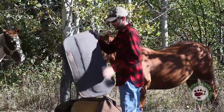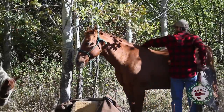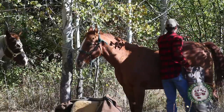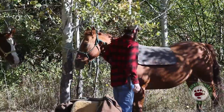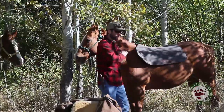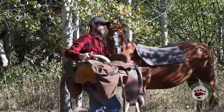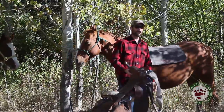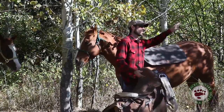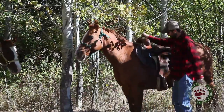I've got my saddle here. First thing you want to do is just brush them off a little bit — if you've got them tied in the timber, they can get sticks stuck in their hide and that's not comfortable under a blanket for very long. Throw your blanket up there, start kind of high on their withers and slide it back — that keeps all that hair pointed in the right direction. Now when you throw your saddle on, you've got to give it a pretty good fling to get it up over their back and over their withers, with the stirrup and girth going over the top. Give it a good shake to settle it down there.